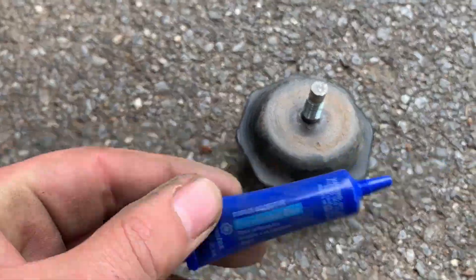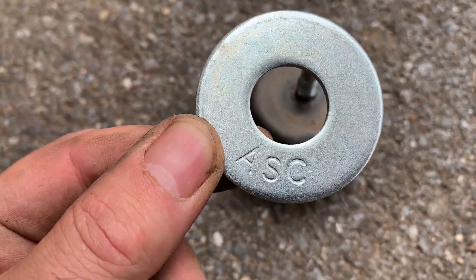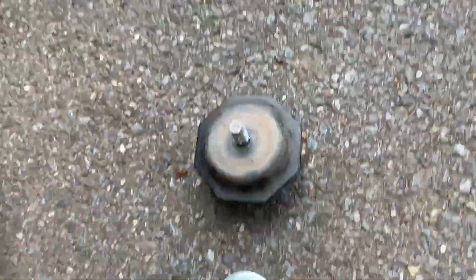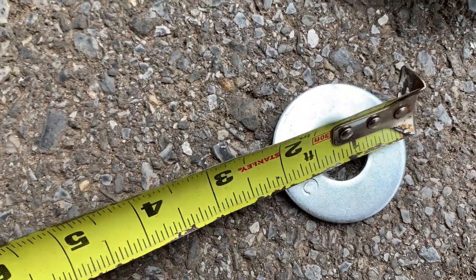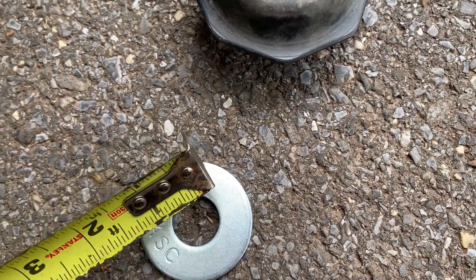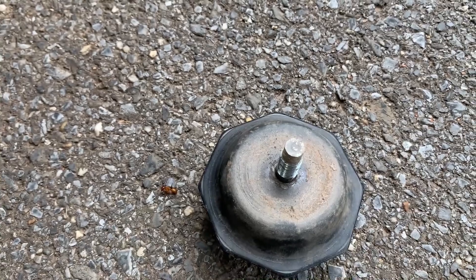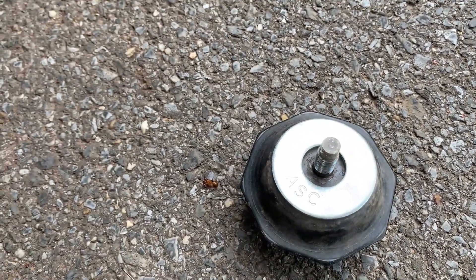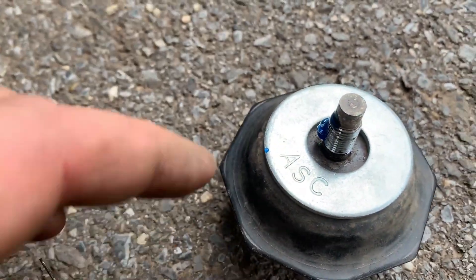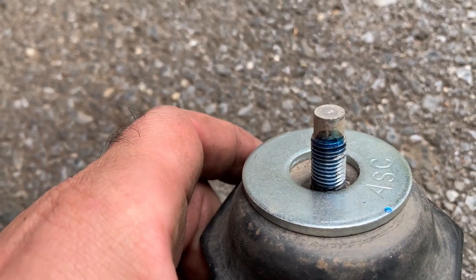I've got the bump stop off, some blue thread locker, and my spacer from Home Depot — the code on it is ASC. It's two inches wide and the inside gap is three-quarters of an inch. It doesn't have to be exactly three-quarters, a three-eighths inch gap works too, but this is what Home Depot had. I'll put a little thread locker on here — maybe not that much.